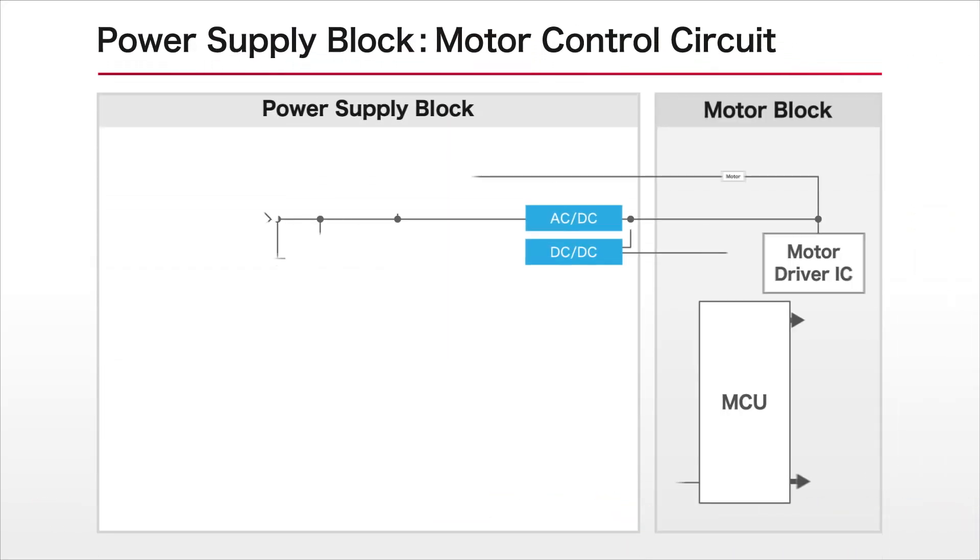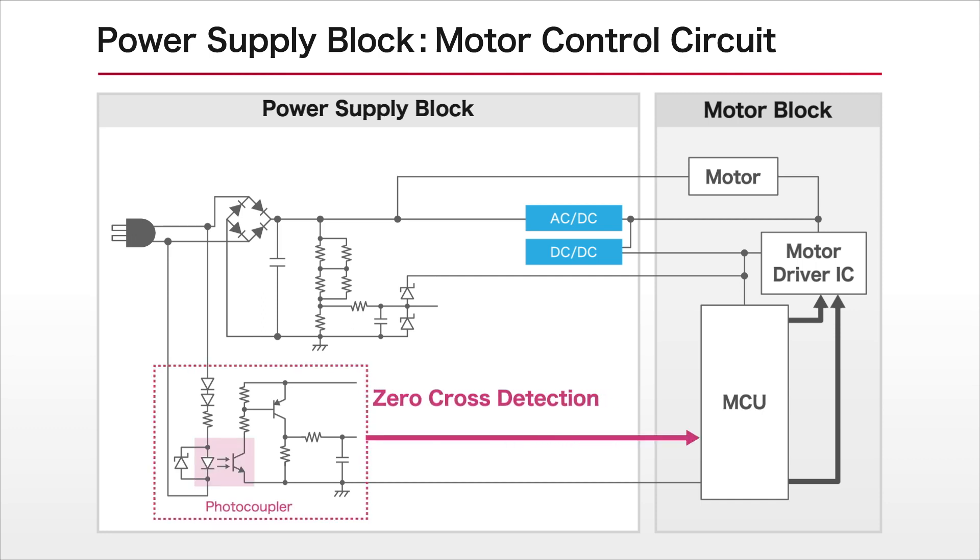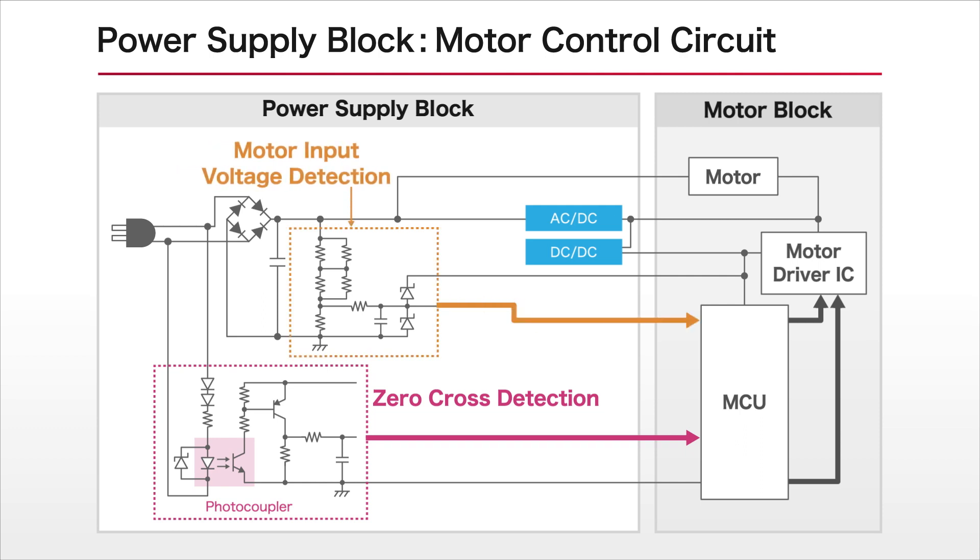Generally, when utilizing motors in home appliances, it is necessary to incorporate a motor input voltage detection circuit for controlling the motor speed, along with a zero cross detection circuit to detect the zero cross point of the AC input in the power supply block.